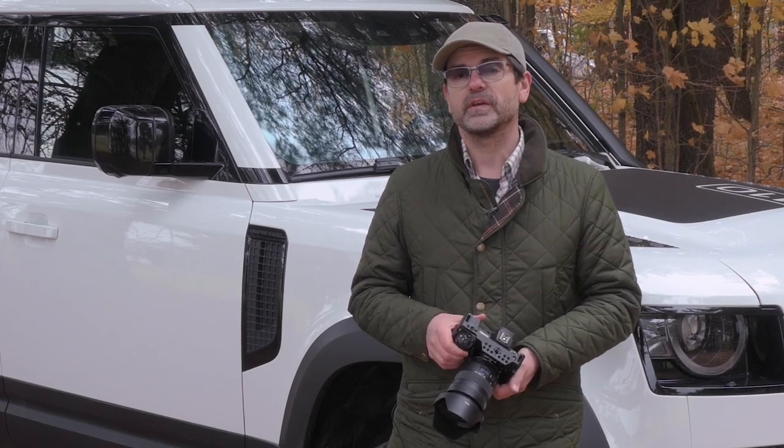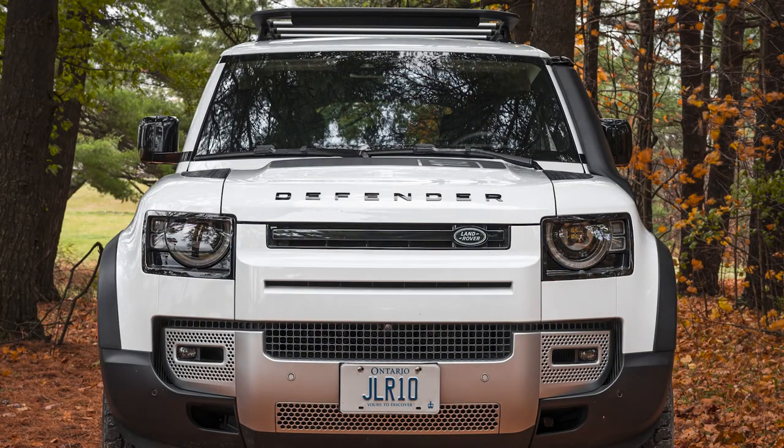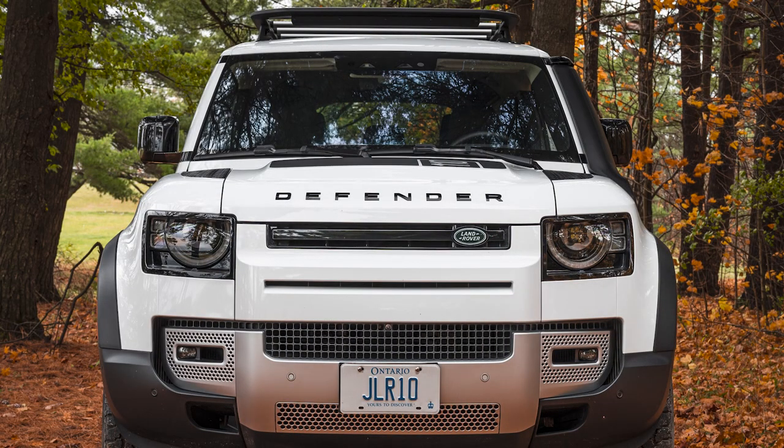Sometimes it's best to take a photo on a tripod and take a couple of exposures adjusting the polarizer each time, so you can eliminate reflections from both the bodywork and the windshield. A polarizing filter is essential if you want to eliminate reflections when shooting a side profile of a vehicle or a straight-on shot.